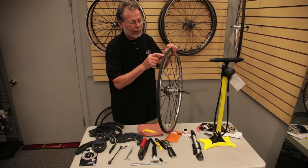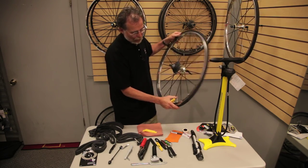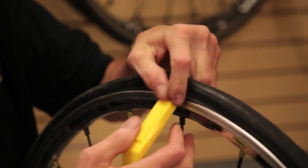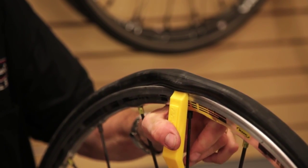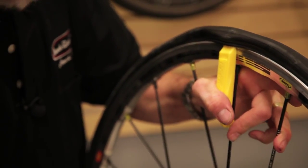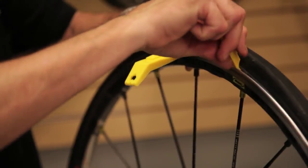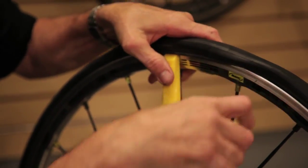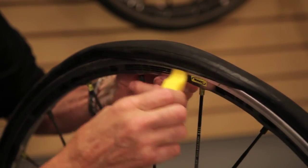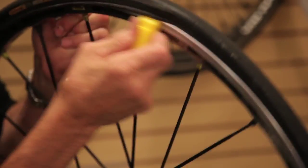Assuming you've found what caused your flat, pull it out or mark it with a pen or magic marker, or just pay attention to where it is. Go opposite the valve stem, use the tire lever, and put it underneath one edge of the tire — this is called the tire bead. You may have to hook the tire lever to the rim or spokes. Take a second tire lever maybe three or four inches away from the first and pry it under the rim edge. Take that second one a couple more inches in and pry. At this point the tire is usually loose enough that you can peel off one whole edge.